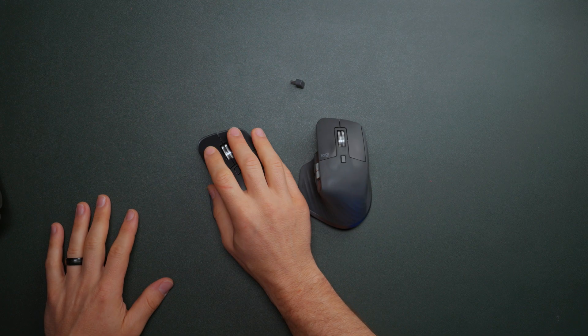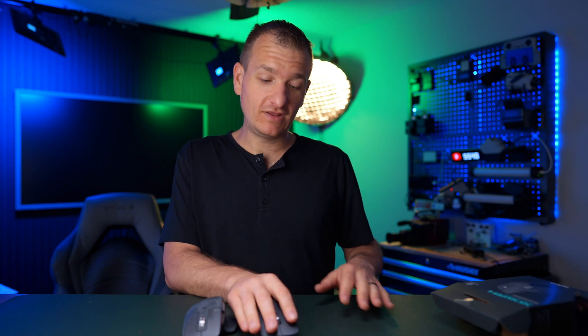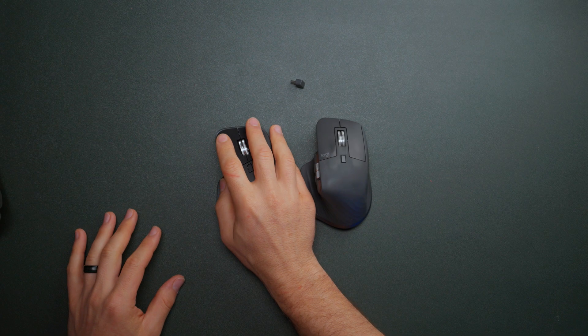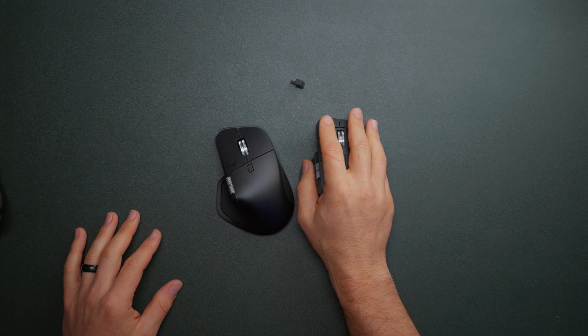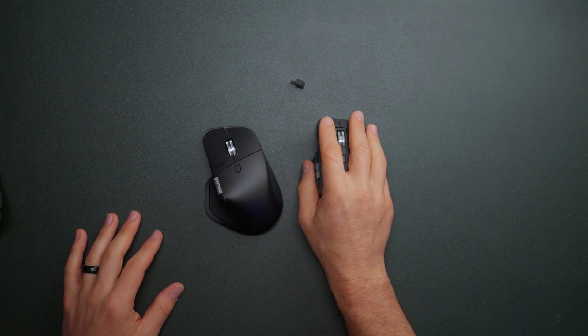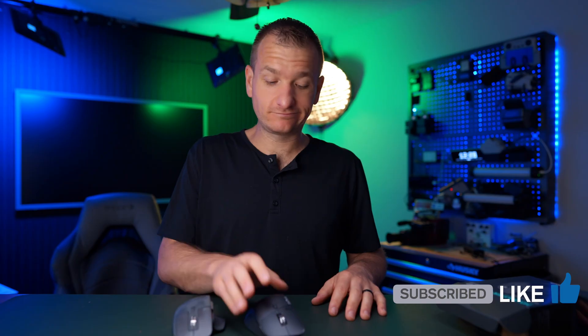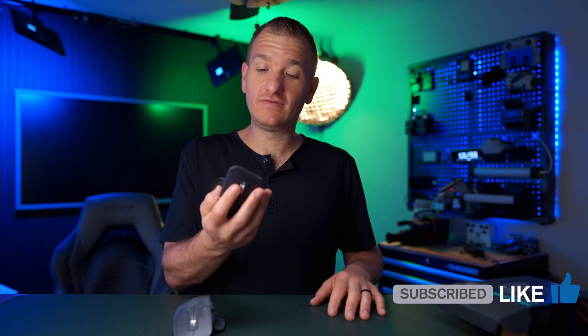I'm really excited about this mouse — if you can't tell. It seems like it's a little more — I don't know — better fitting for my fingers. It is a bit bigger than the three, I can tell already, but I don't think that's gonna be a bad thing. So this is gonna be my new travel mouse, and this one is gonna be staying on my desk. So excited about this.